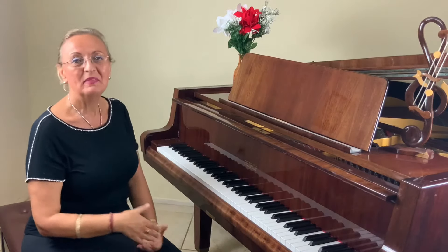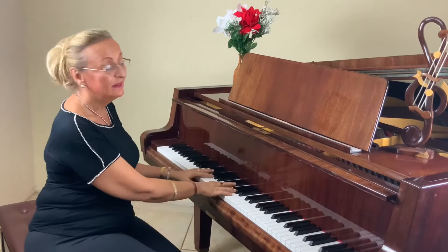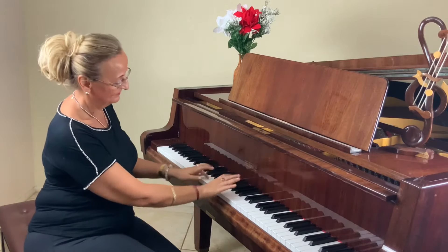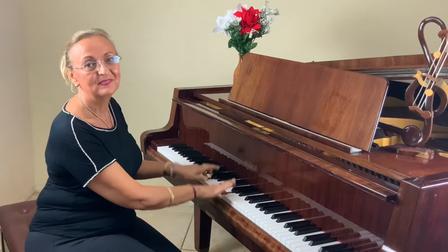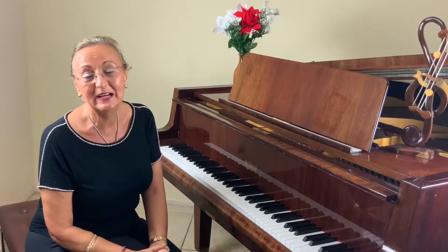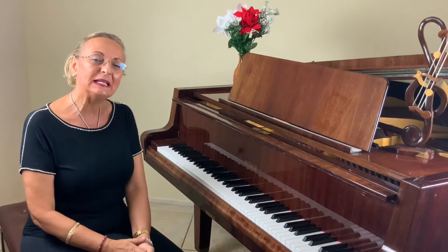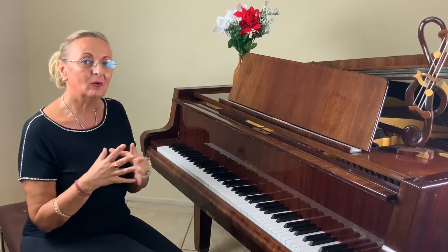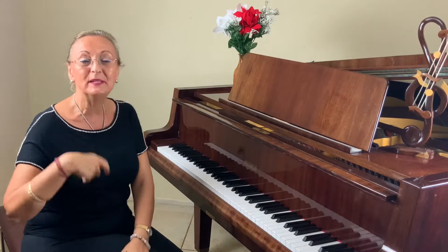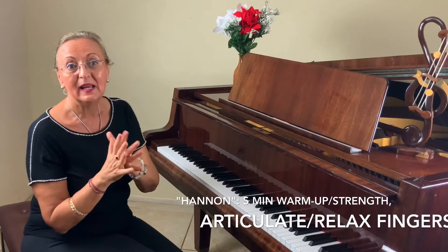There are exercises like number four, number five, and so on. From slow to fast — that would be another subject to talk about. There are so many ways to practice Hanon, and it's really, really fun to do. I will do Hanon for at least five minutes.